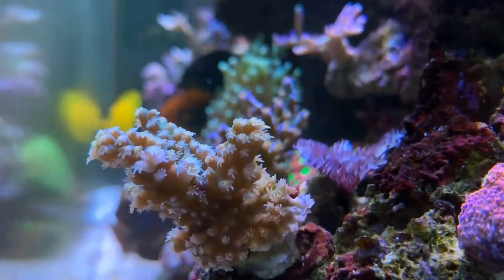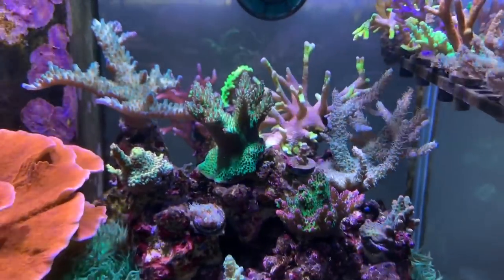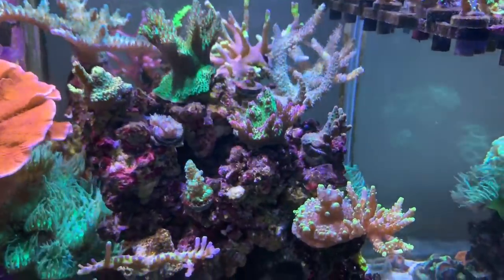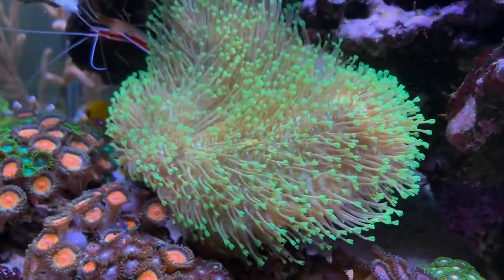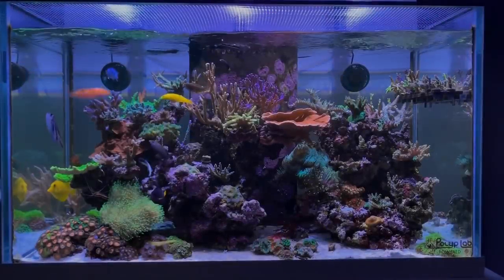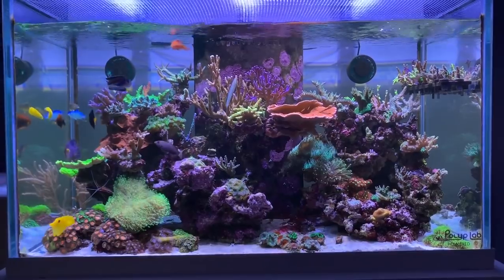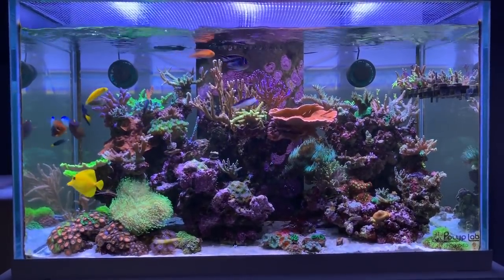The awesome part about this tank that makes it unique is that he started it off with natural seawater — meaning this tank was started with live rock, live sand, and natural seawater. That's pretty much the way he maintains it: weekly water changes with natural seawater, keeping everything as natural as possible. Tons of great results as you guys can see.